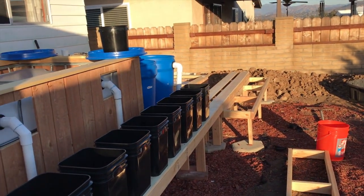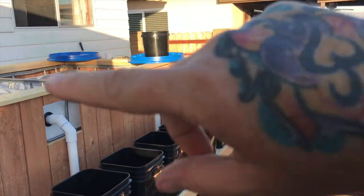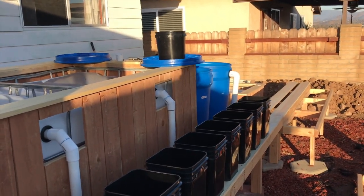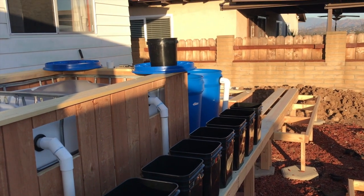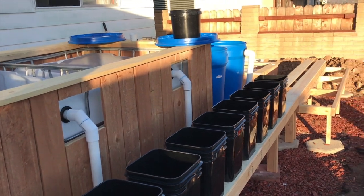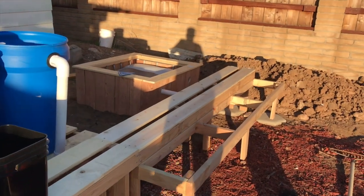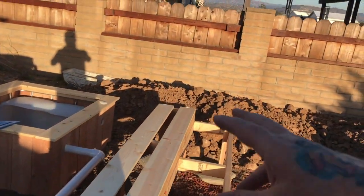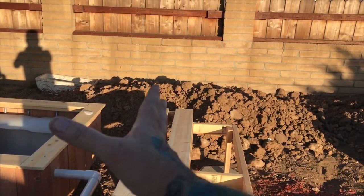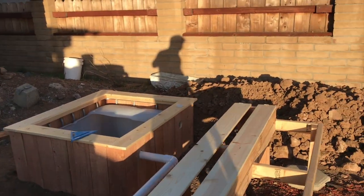Tomorrow I'll get the pump and maybe just put a hose to it for a wet run of everything — start gluing where I need to and see how it all flows before doing too much more. I also need to make something for the manifold here to feed the different systems, and I need to figure out whether to put a board there to attach it to.